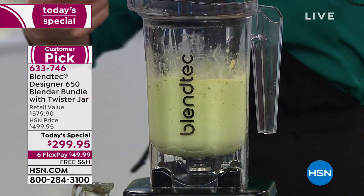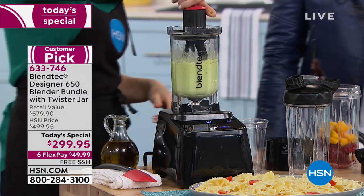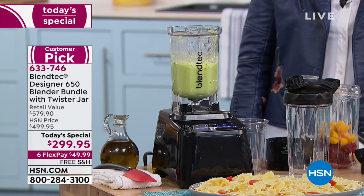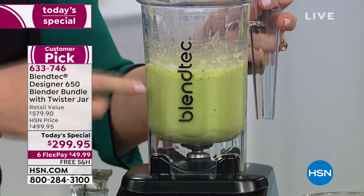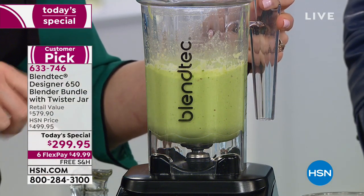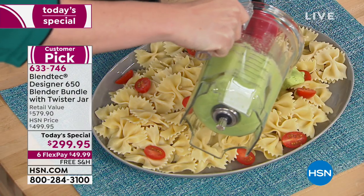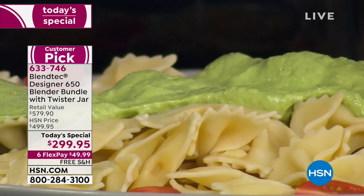And you get the twister jar — how amazing are the twisters, giving you so many options. We're making a creamy basil pesto. You can use this to dip raw veggies. You'll never want to buy pesto again — all I had was a bunch of basil, pine nuts, good quality olive oil, a little pinch of salt, and some avocado to make it creamy. And if you're on keto, it's all keto-friendly too.